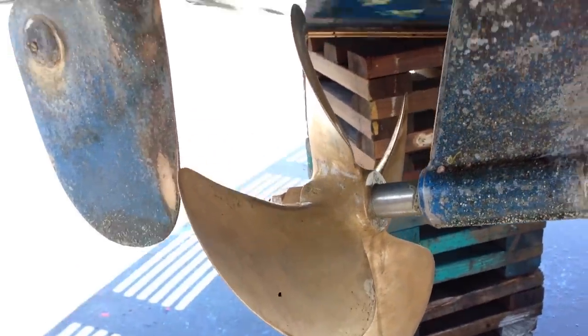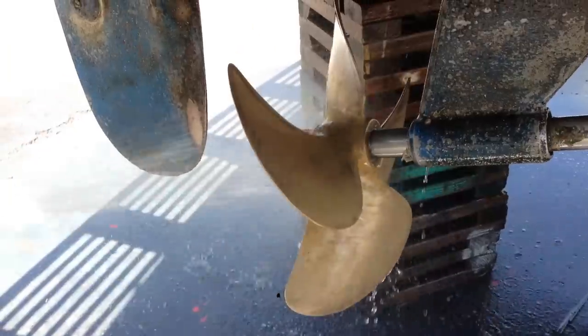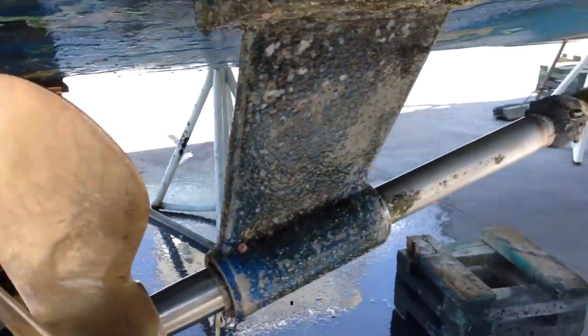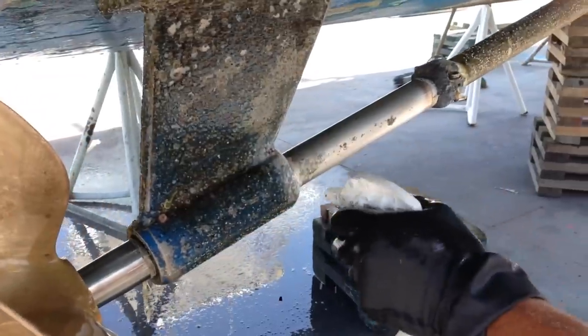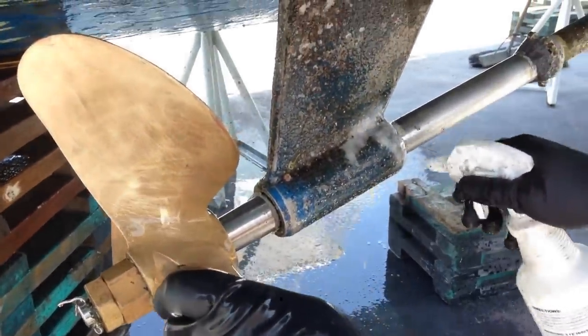I'm going to give it a rinse off right now and then you'll see how nice it looks. This is going to make the prop much easier to turn in the water — you get more speed and more power. Even the jam that's clean on the back side of the shaft — there's a little bit left right there. We'll just take some more Dr. X barnacle remover, put some on there like that, watch it foam. We'll spray the shaft, let that sit for a few minutes, and we're pretty much almost done.